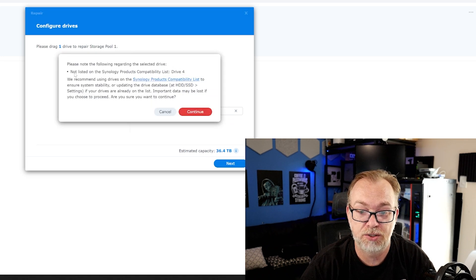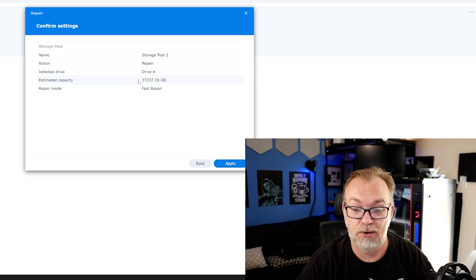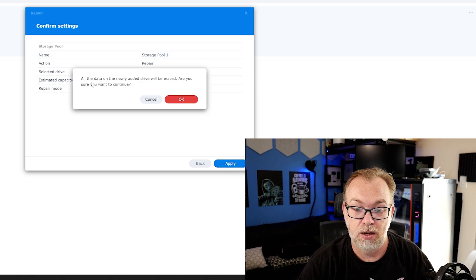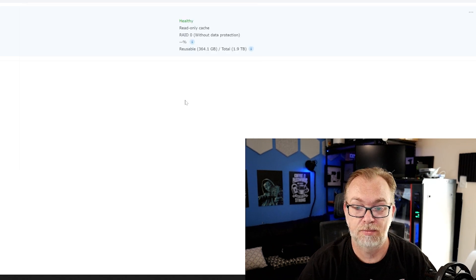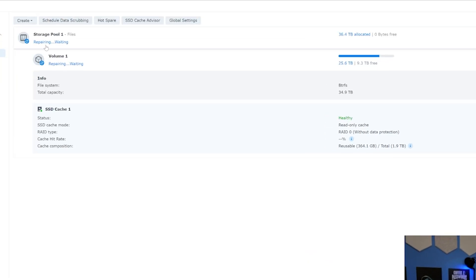Now we're going to click Next. It notes the drive is not listed in the compatible Synology drive list. I understand that — I don't have the money for the drives they require. If Synology or Seagate wants to send me an 8TB Exos drive to replace this one, cool. But in the meantime, I've got to do what I've got to do. So we're going to say Apply. All the data on the newly added drive will be erased — are you sure? Yes, this is a brand new drive. Click OK. And now it just says repairing, waiting — initializing the drive. Again, this is all new to me. It seems like it's initializing fairly well.